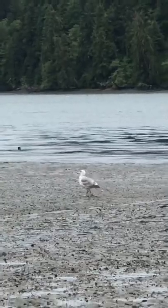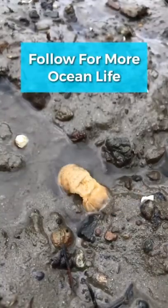I yeeted the parasites to my friend Franklin the sea chicken, set my shrimpy babies free, and be sure to follow if you love ocean animals.